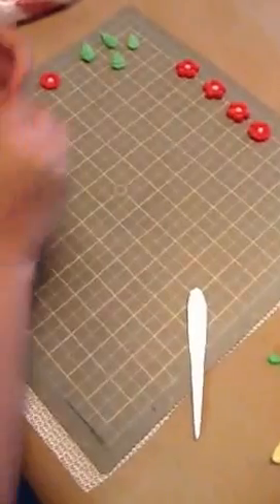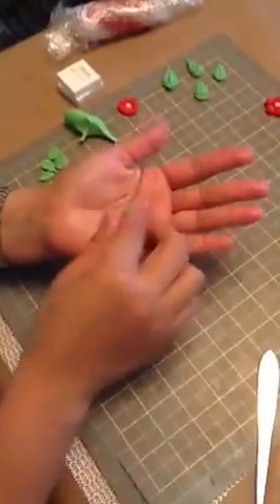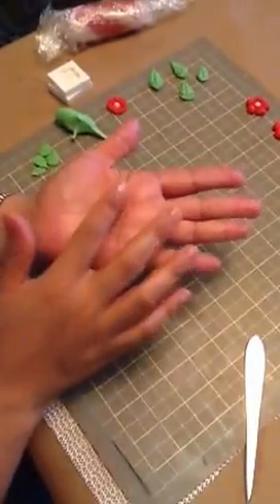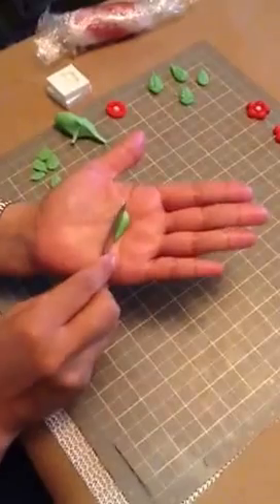For the puffy flower we need a little bit more paste than your regular one. I'm using gum paste. You want to roll a teardrop shape — I'm going to make these a little bit bigger so you can see them better on the video. And what you want to do is just press down lightly and make a line in the middle.